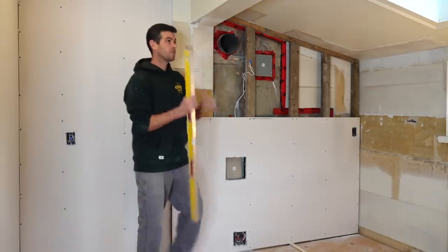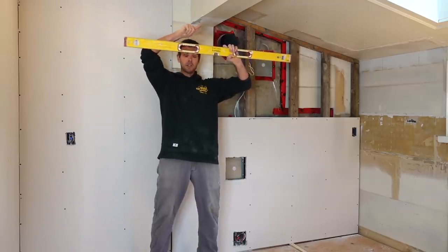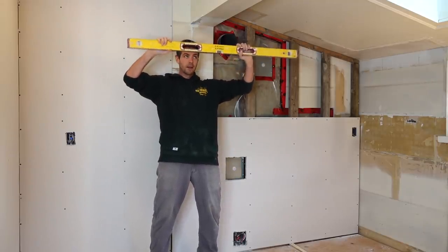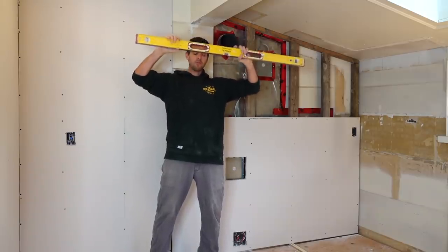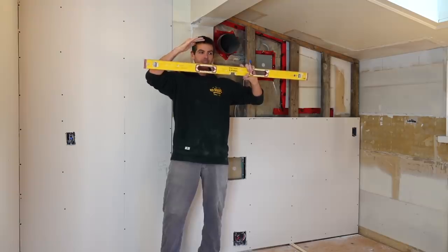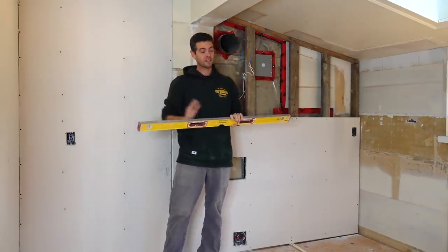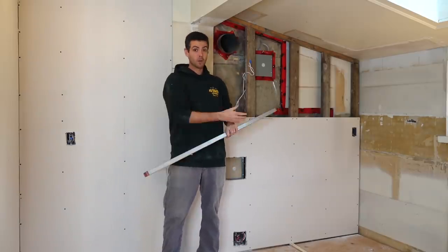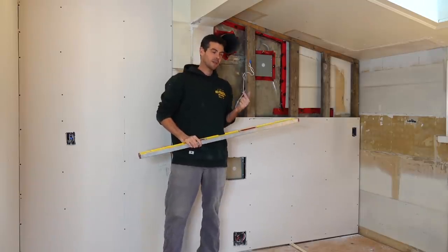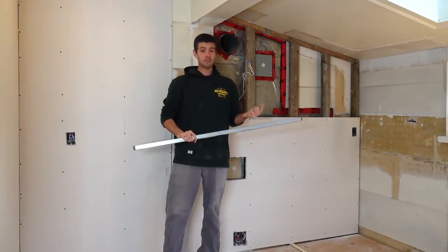A lot of the time if you take a straight edge and go across a ceiling, what you will notice is that sometimes you get a joist or a truss that sticks down more, and that's going to make it rock on there. If you put the butt joint on the one that's hanging down lower — and they can sometimes be hanging down lower by as much as a half an inch — it's crazy the variation you'll see from a truss factory or a bowed stud in the wall.